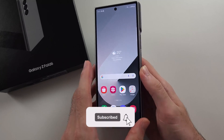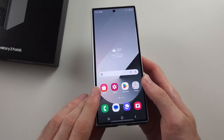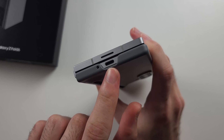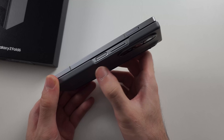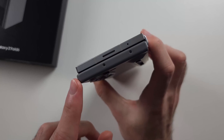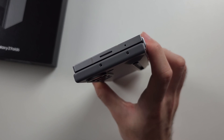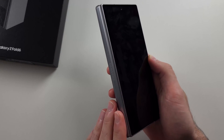Here is how you use the Samsung Z Fold 6 for beginners. Let's first look around the phone. At the bottom, we have a speaker, below that is the charging port, and to the left is a microphone. On the side, we have the power button, the volume rockers, and then the SIM card tray. At the very top, we have another speaker and three microphones. On the left-hand side, we have the hinge.